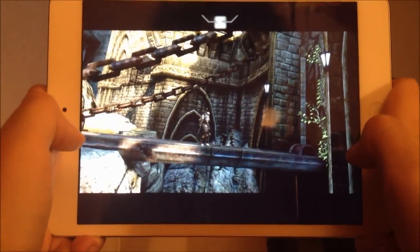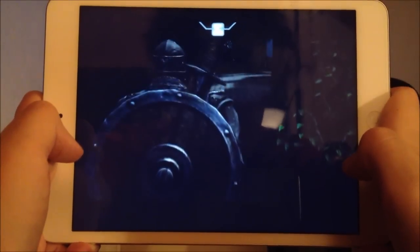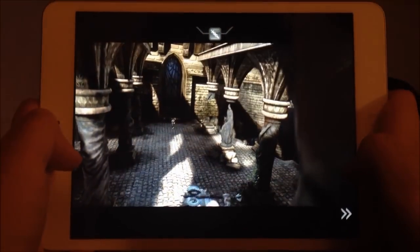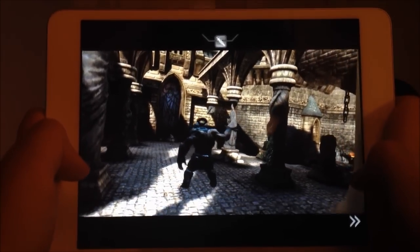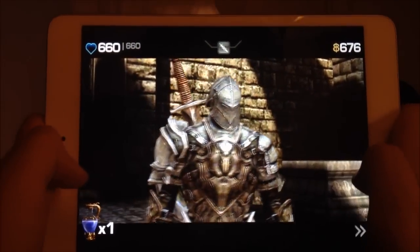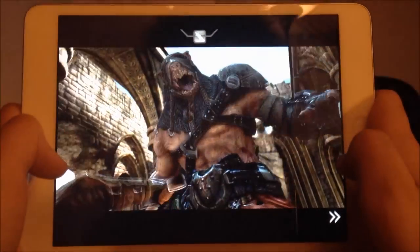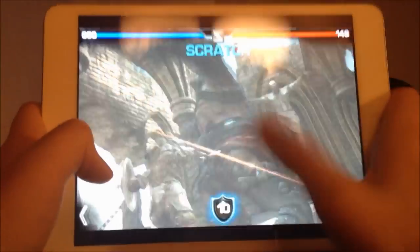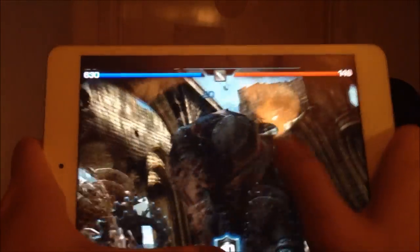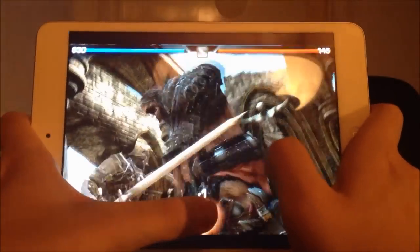And probably another fight, I guess. The graphics are really nice, this looks awesome. I'm probably gonna give this a pass — it's really nice. This works really good, there's no lag, nothing at all. It's really awesome, actually.